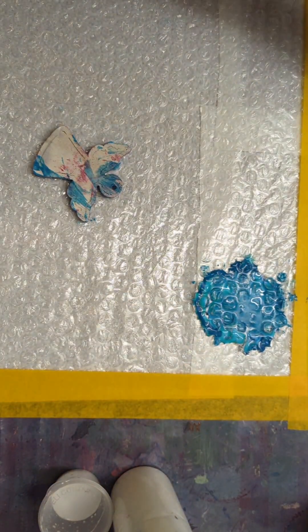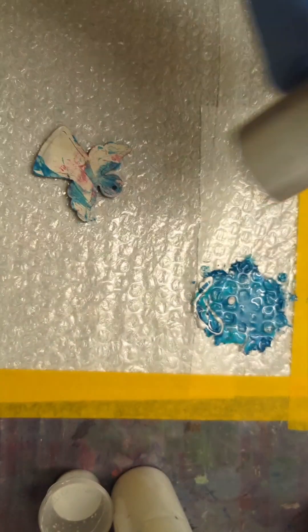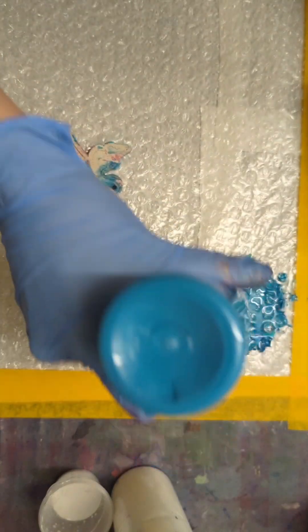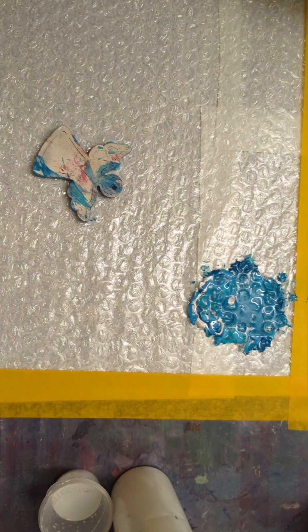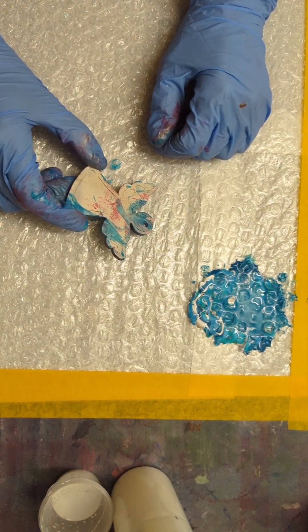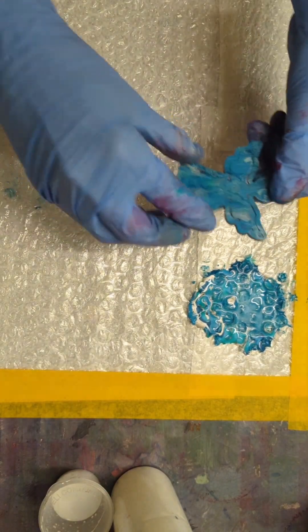I'm going to speed you up because it's a lot of the same, and then I'll show you the wet and the dried results when I'm done. Have fun — it will probably go fast.